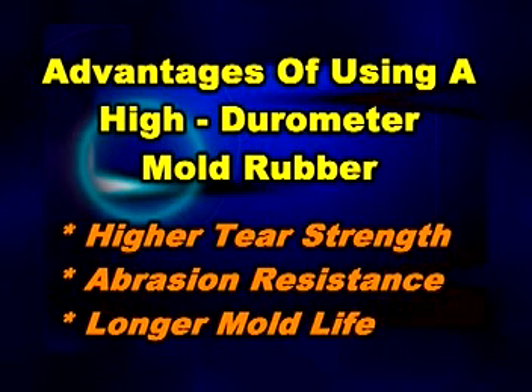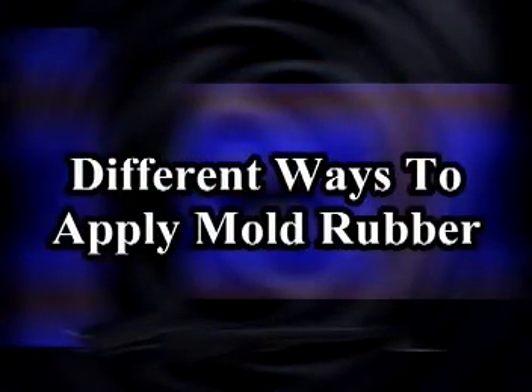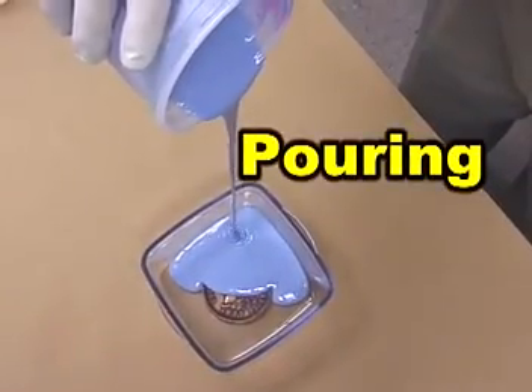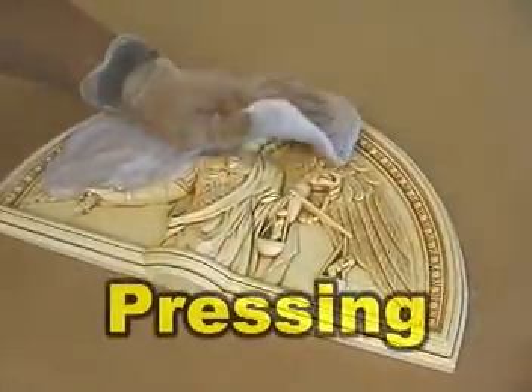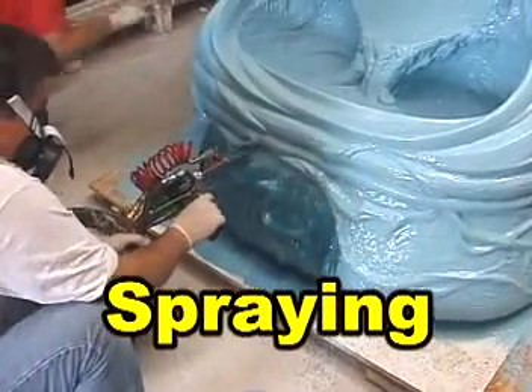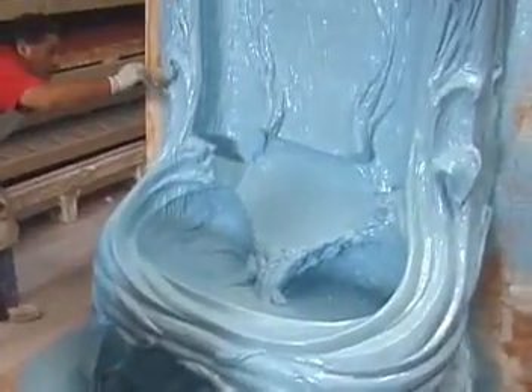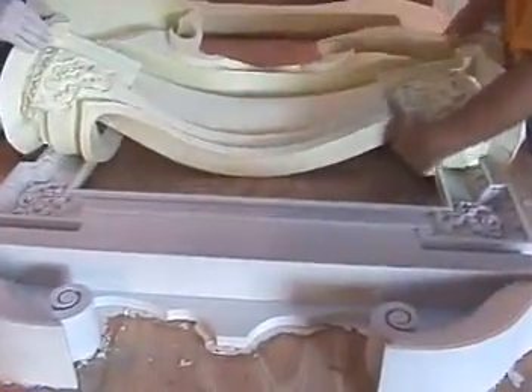For most casting scenarios, the harder mold rubber will give you longer mold life. After mixing part A and part B, mold rubber can be poured over a model, brushed onto a model, pressed onto a model with your hands — as in the case of Poly Mold Putty — or sprayed onto a model. The rubber then cures to a flexible solid that has captured all of the detail, texture, and characteristics of the original. These mold rubbers are very precise and will reproduce detail down to a fingerprint.